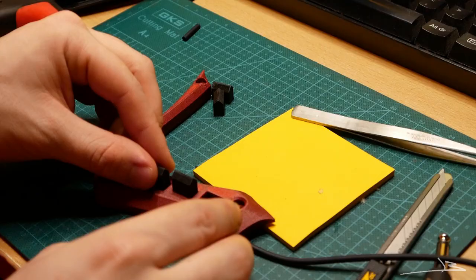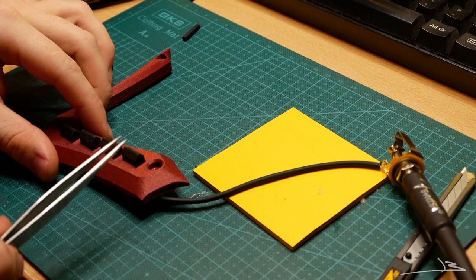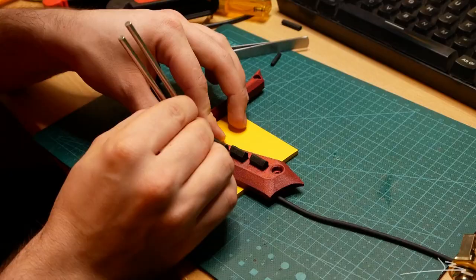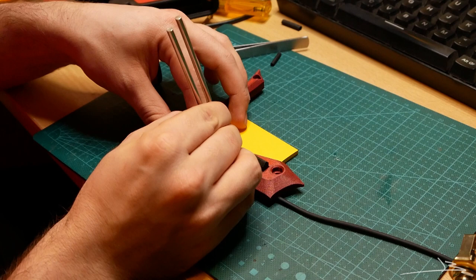As you'll hear in just a second, tapping the saddles translates into an electric signal which can be amplified. I also used a tuning fork to test how vibration transfers to the piezo element, and I'm really happy with the result. That's it for today's video — I'm extremely happy with how this came out and I cannot wait to see it on the bass. If you liked this video please hit that like button, subscribe if you want to see more, and I will see you in the next video.